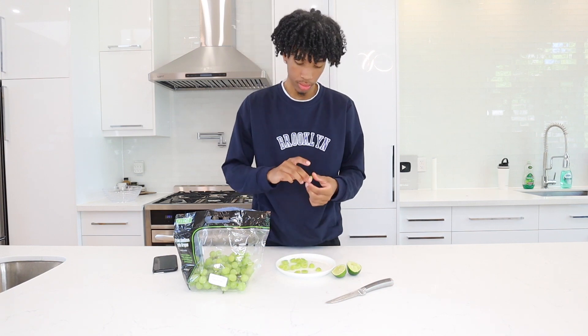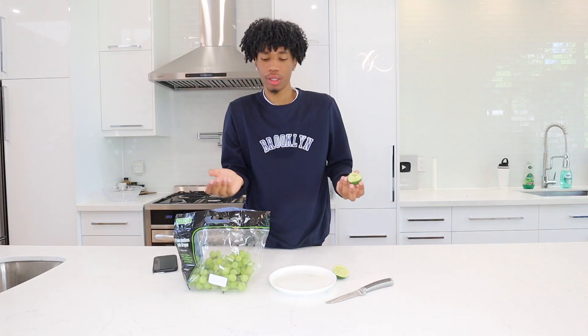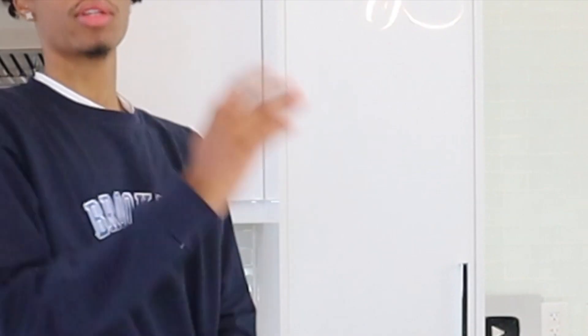Moment of truth. If it doesn't taste like Sour Patch Kids, I'm gonna be really mad. It's low-key hidden. Honestly, it just tastes like grapes with lime on it. It does not taste like Sour Patch Kids, but it's still pretty good and it's so simple. All you need is grapes and lime. If I were to rate that as a little snack, it's like a good 7.5 out of 10. The first TikTok food hack is out of the way — let's move on to the next.